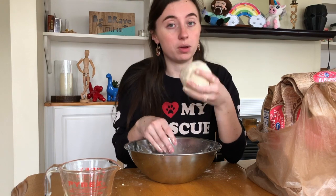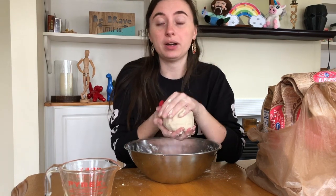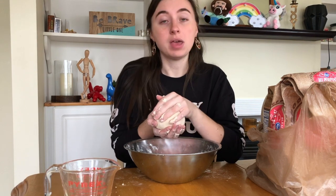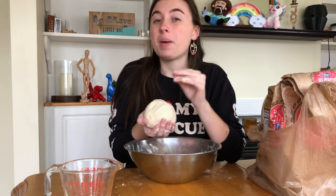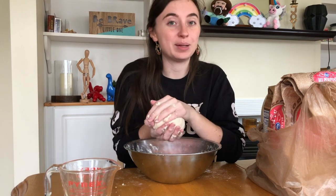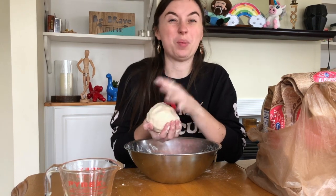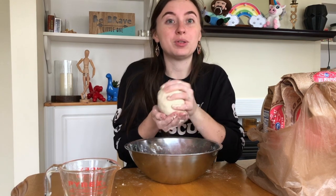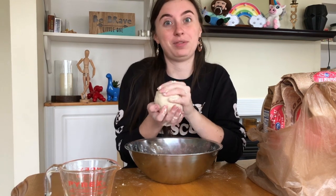This will start to fall apart the more you play with it, so my best tip is to work quickly while you're working with this. If you don't want to use it right away, you can put it in a sealed container and leave it in your refrigerator for up to about five days. But if you take it out, you've got to use it quickly while it's still cold — because once it starts to get warm, it gets really, really sticky.